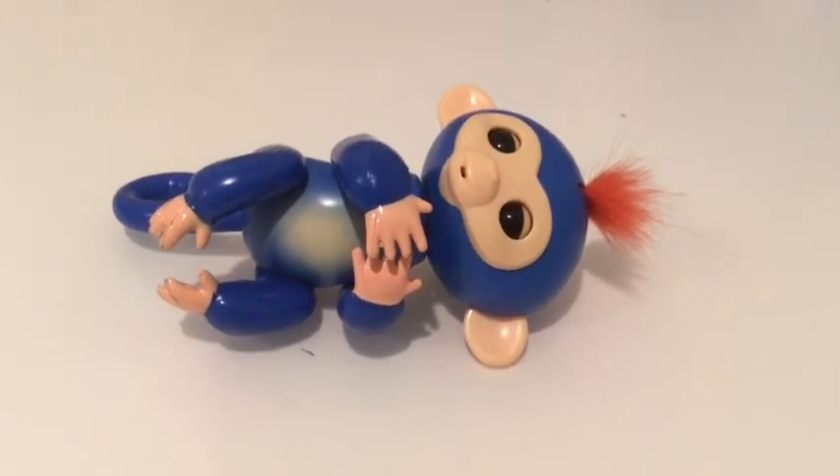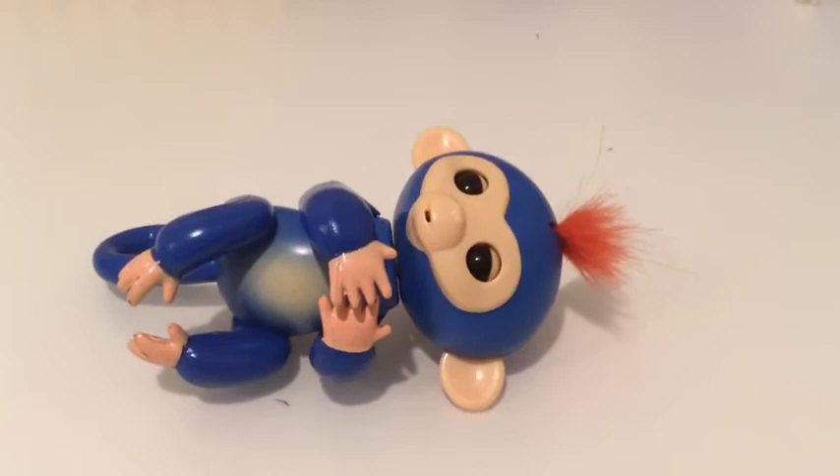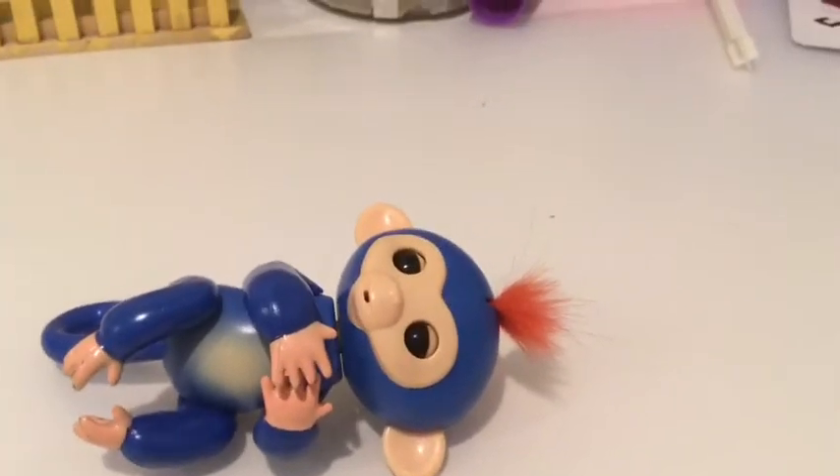Hello everyone and welcome to the toy show. In this video I will be reviewing a fake fingerlings monkey and I'll also be telling you how to avoid them.